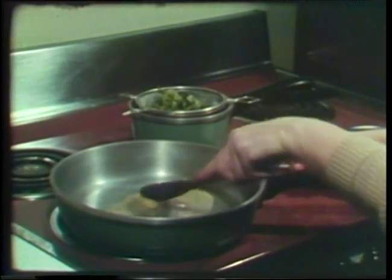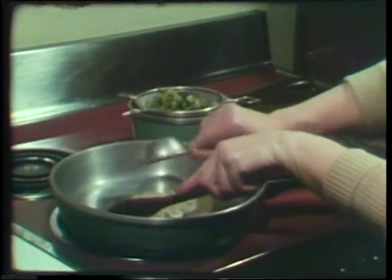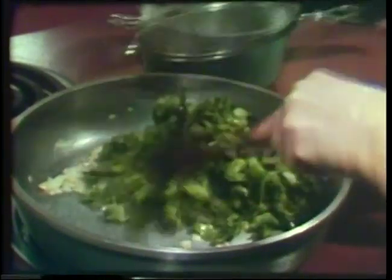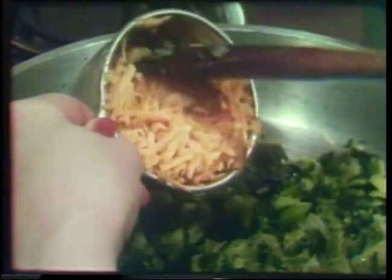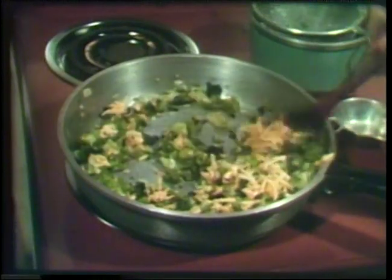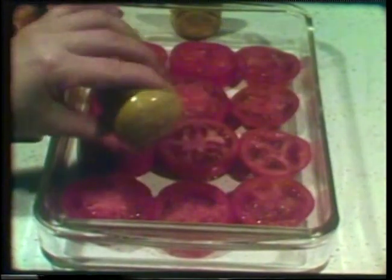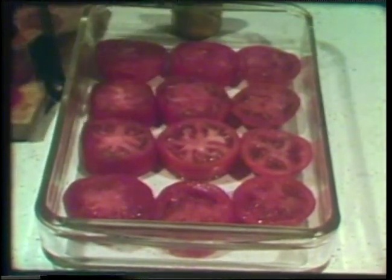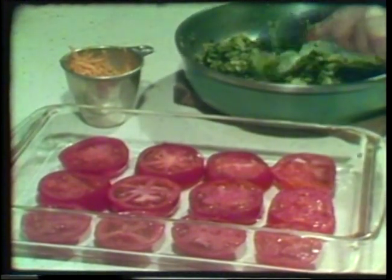Now to make the topping. Melt a tablespoon of shortening and cook a fourth of a cup of chopped onions in it, just until tender. Add a ten-ounce package of frozen chopped broccoli, partially cooked and drained. And from a cup of shredded processed cheese, add all but about two tablespoonfuls, which we'll hold back and use later. Mix this together but do not heat it further — it's ready to top the tomato slices. Salt and pepper the slices first to bring out the flavor, then add the topping — about a heaping tablespoonful on each.